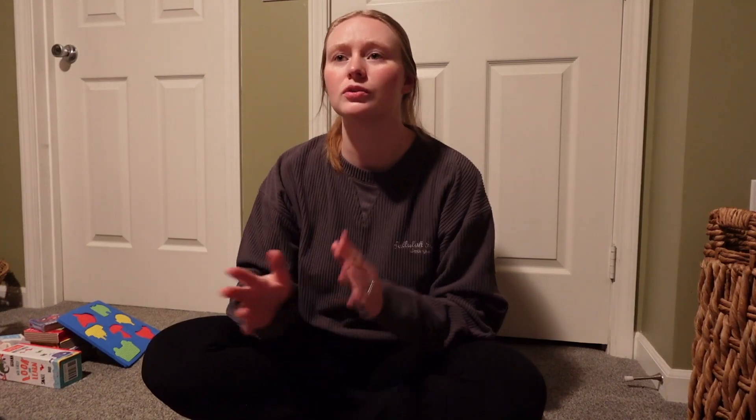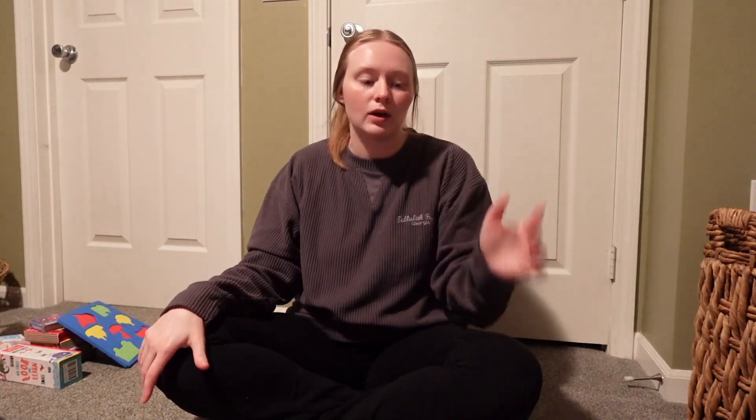We finally moved those newborn and zero-to-three-month clothes over, then used those big black totes for other things while organizing our basement. If you don't know what I'm talking about, go back and watch my last video - we built storage shelves in our basement to maximize storage. We're basically reorganizing our whole house because one thing led to another led to another, so now we're having to reorganize so many spaces kind of all at once.